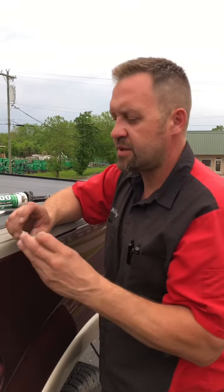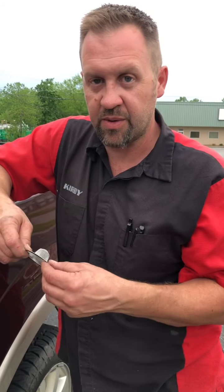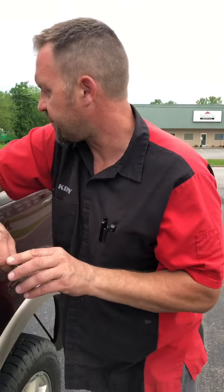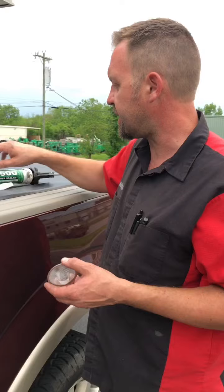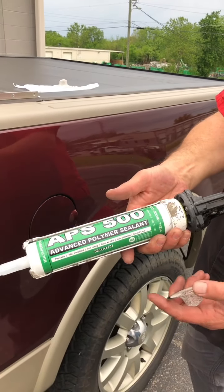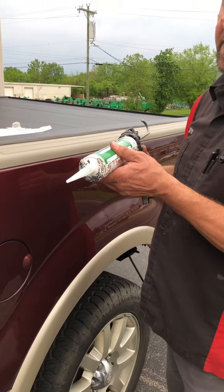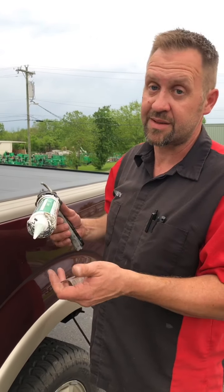They get blocked real easy. So I just went to the hardware store — I got these at Ace, but they're at any hardware store. It's just a little screen for a drain, like your kitchen sink. You can use silicone, seam seal, or whatever, but we use this APS 500 advanced polymer sealant. It's awesome — it acts a lot like silicone, but it's thicker, it doesn't discolor, it's paintable, and it's not silicone.